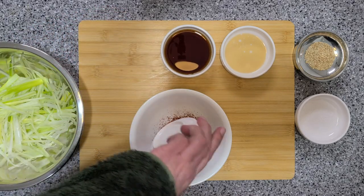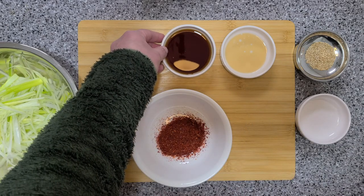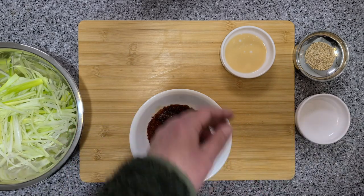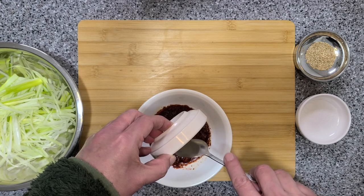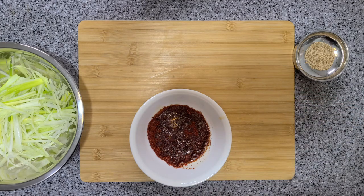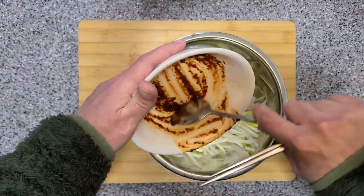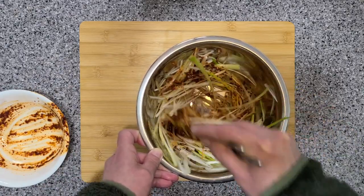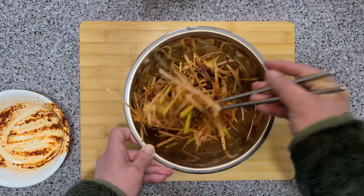Let's throw everything in a bowl and mix it all up. Let's add it to our shredded onion. And there you go.